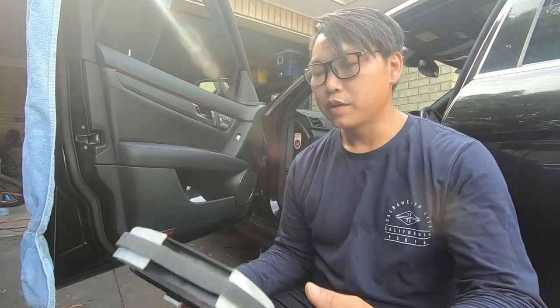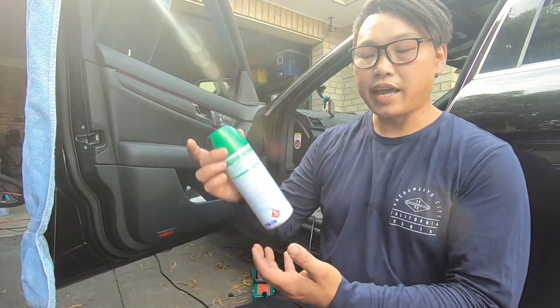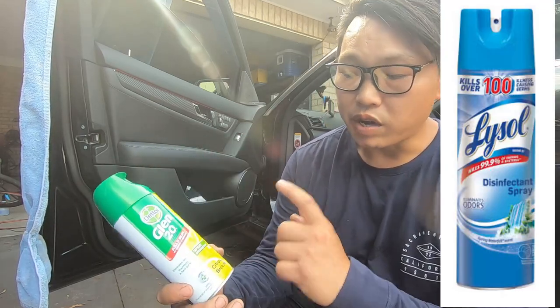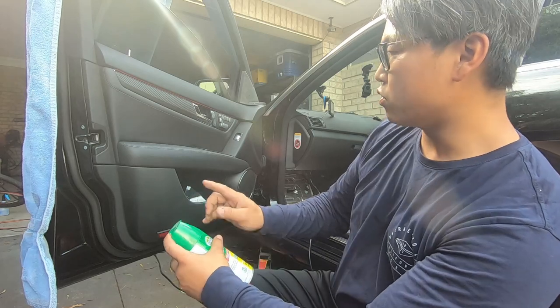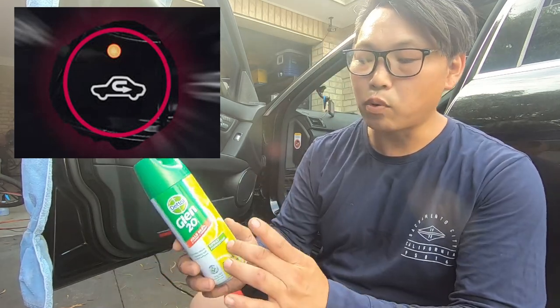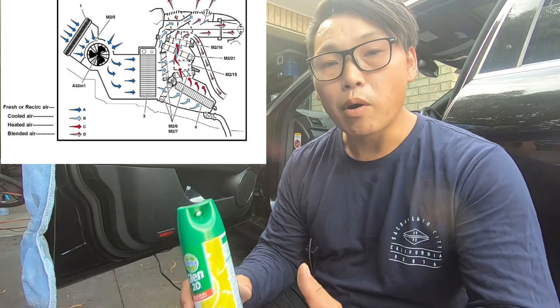Now that we have the cabin filter removed, this would be the time to take care of that smelly air con smell. What you're going to need is simply a can of disinfectant — in America I believe you guys have Lysol. Get a disinfectant spray, whatever smell you like. This is the time where you want to spray it directly into the compartment where the cabin filter goes. You want to spray it on an angle that will get it towards the center. When you're doing this, make sure that you turn your car on recirculation so that it's pulling the disinfectant to the evaporative core, thereby getting the disinfectant directly onto where the mold is building up.